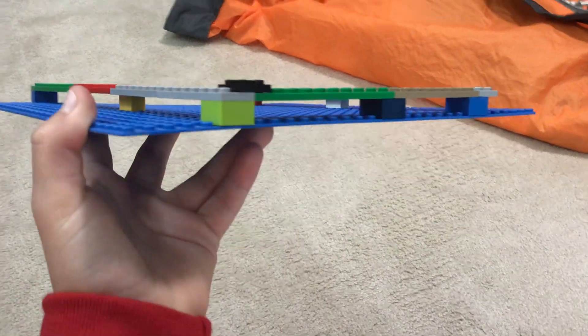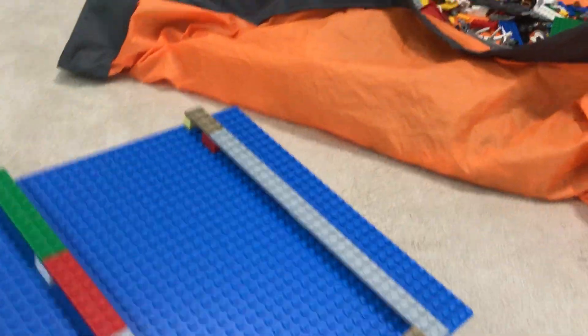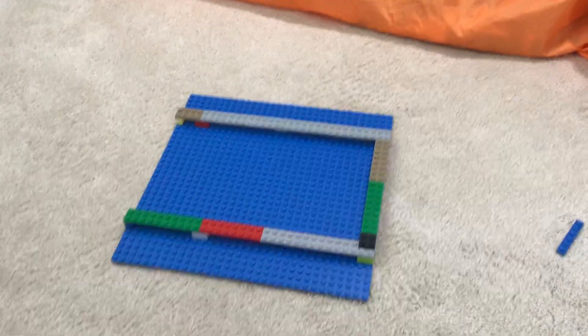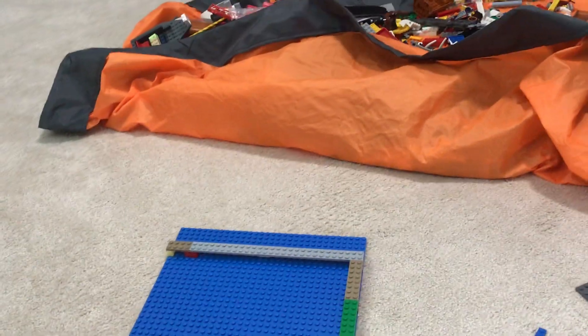It's got the blue base so it looks like water. This is just a quick video but I wanted to show you guys my Lego dock. Thanks for watching — make sure to like, subscribe, and hit that bell so you'll never miss another video.